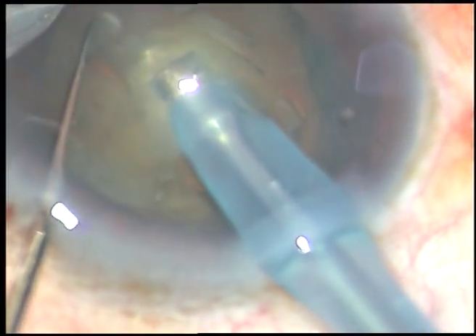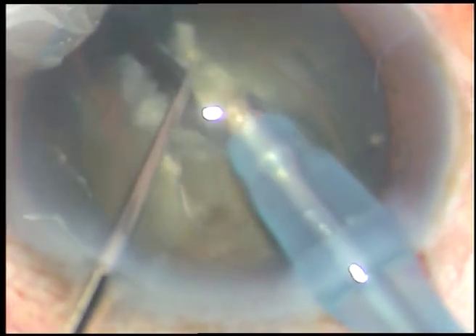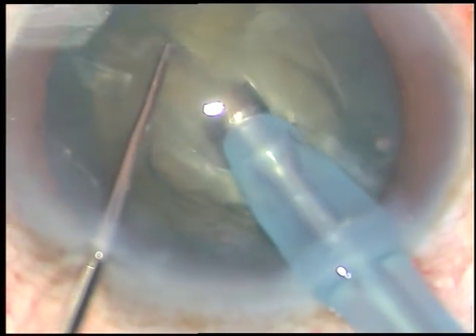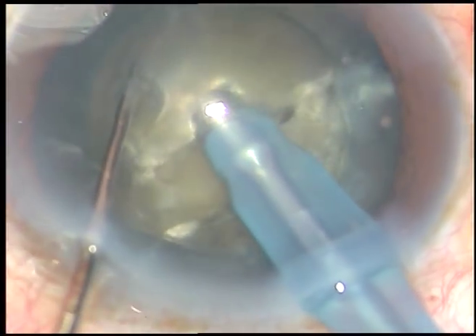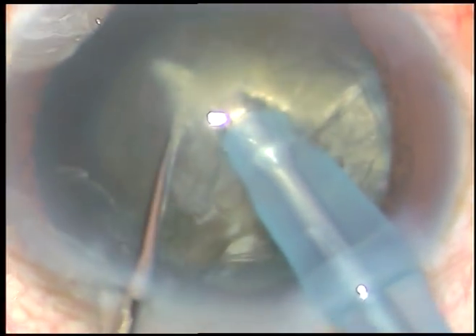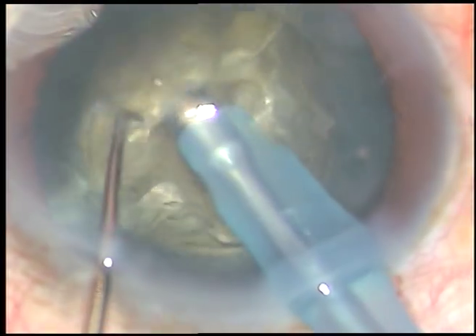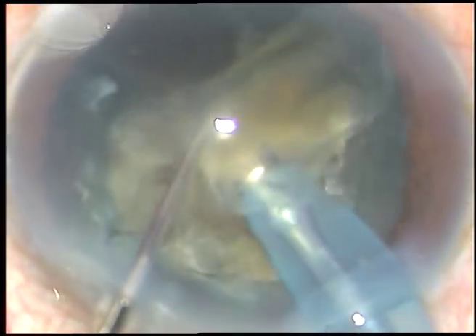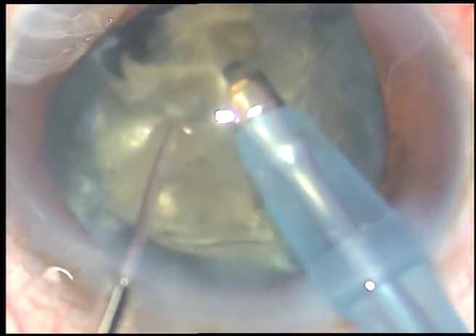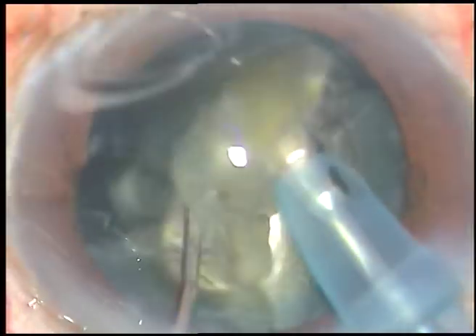This is direct chop — the tip is buried into the substance of the nucleus, the nucleus is held firmly and it is chopped. The nucleus is being rotated 180 degrees and has been divided into two halves. This nucleus is a little on the harder side — about grade 3 plus or grade 4. In softer grade 3 nuclei it is not so difficult to chop.